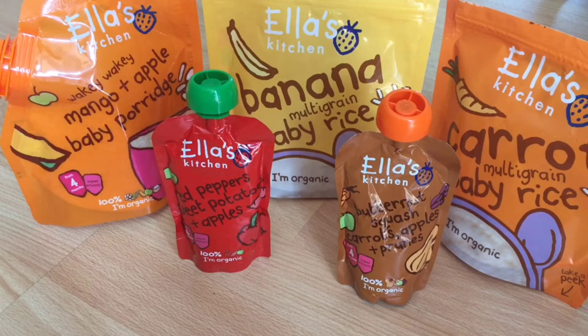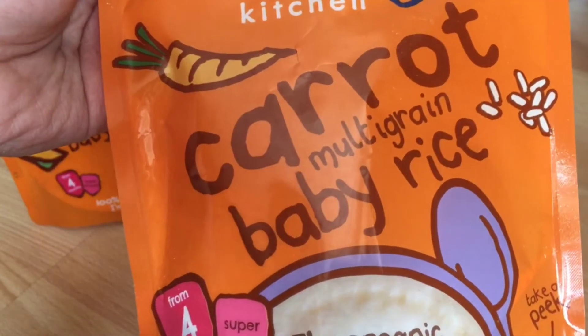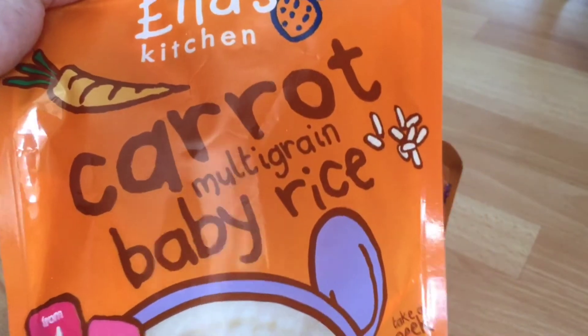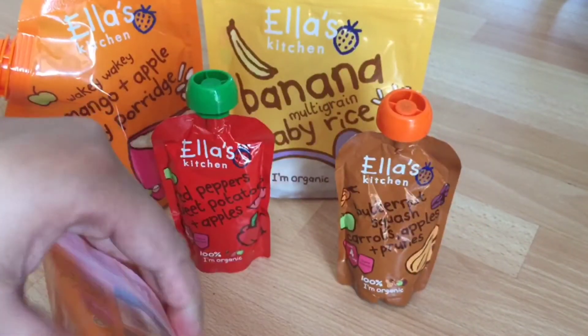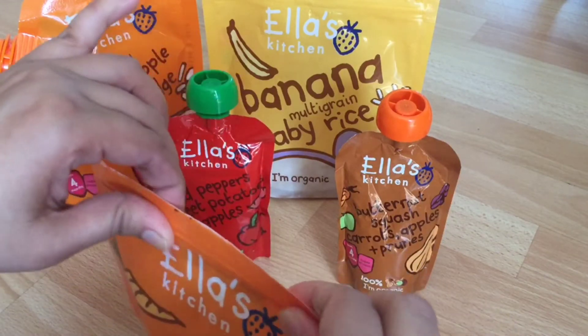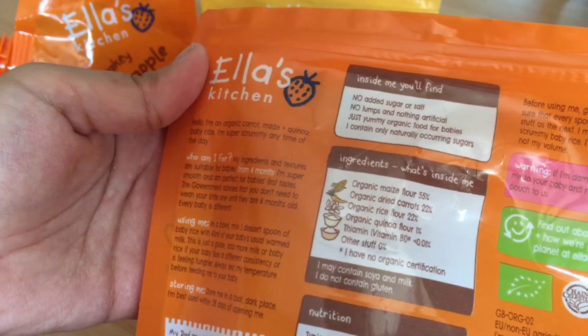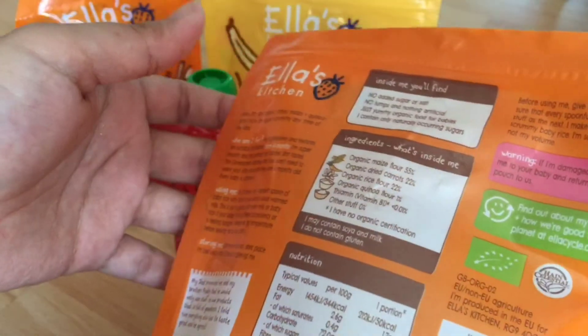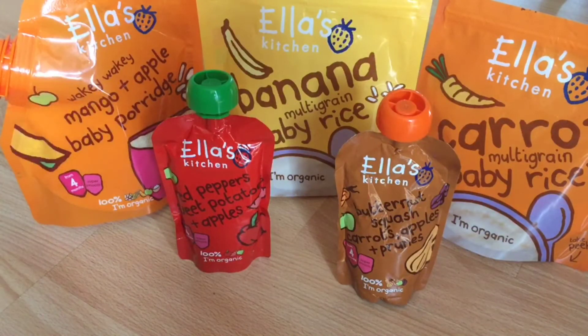The third product is Carrot Multigrain Baby Rice. It's also organic, super smooth, and suitable from four months. From here you can look at the texture of the rice. Some of my friends have said their baby didn't like the taste of baby rice, but it depends on your baby's preferences. The ingredients include maize flour, dried carrots, rice flour, quinoa flour, and thiamine. It also comes in 125 gram packaging. Once opened, you should keep these products for only four weeks and then discard them, as the quality degrades after that.